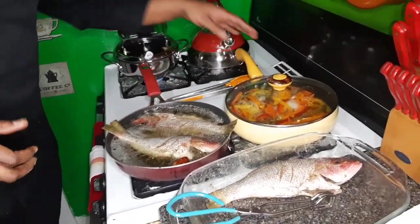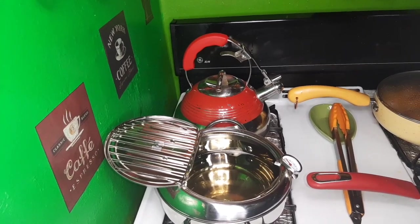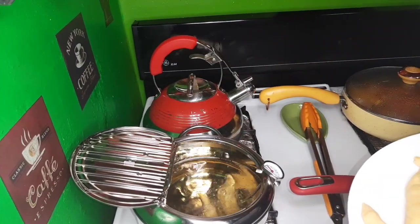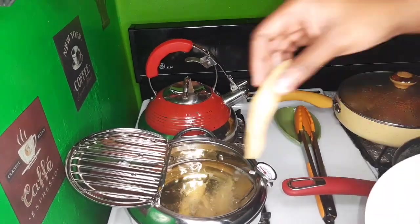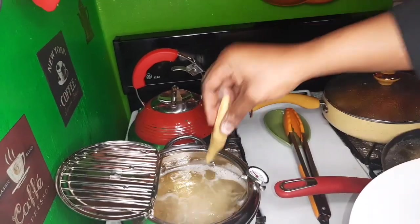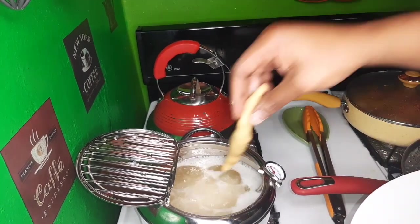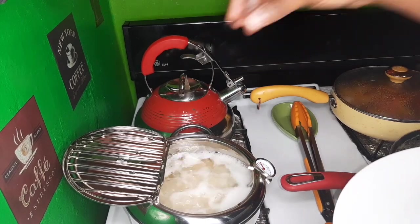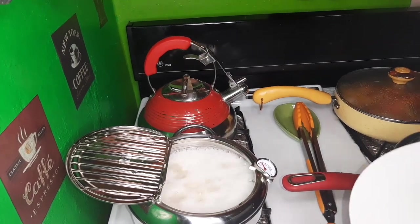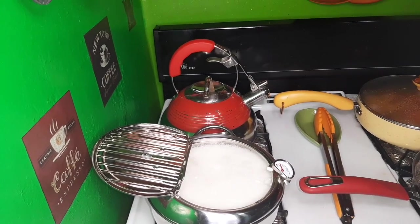Let me wash my hands and continue with my festival. My oil is ready, so I'm going to put in my festival in my little deep fryer here.